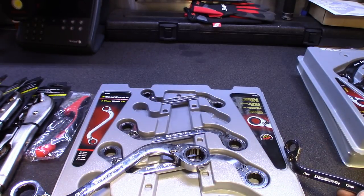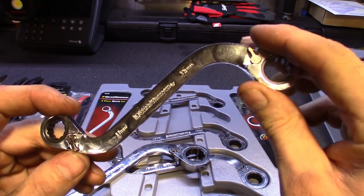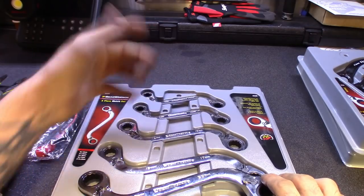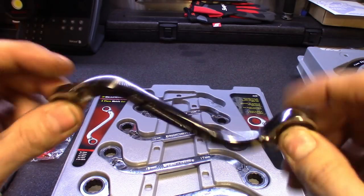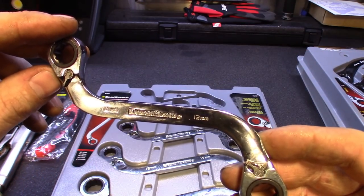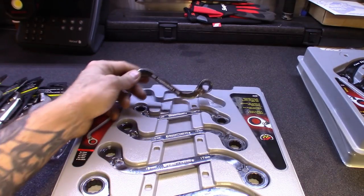Sorry about that guys — Siri started trying to talk to me. I wish instead of the 16 in this set it had an 18. But it does have 10 and 12, 11 and 13, 14 and 16. Look how thick that is for the 10 and 12. Nice throw on them. Getting around tight areas these things will be handy. I've wanted these for a while but had other priorities. There are times working on cars these would have come in real handy, especially the half moons on older cars.